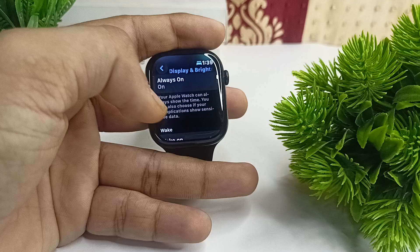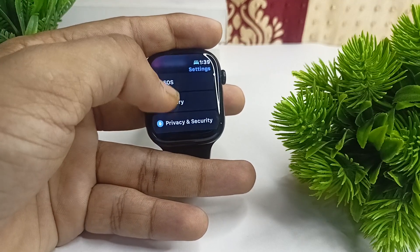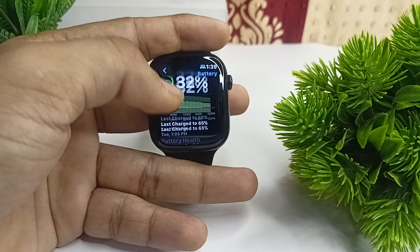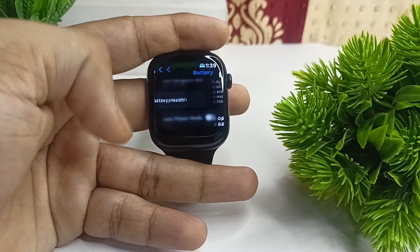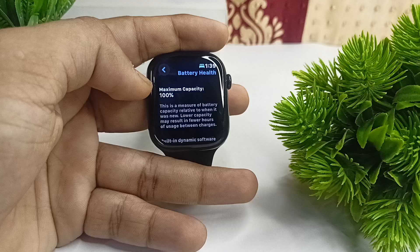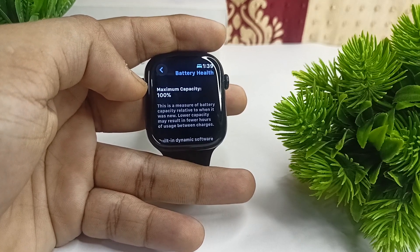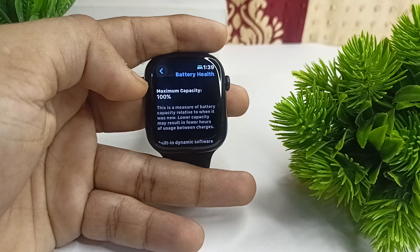To check battery health, go to Settings, then go to Battery, scroll down and tap on Battery Health. Scroll down and check your maximum capacity. If your maximum capacity is less than 85 percent, it is time to replace the battery.